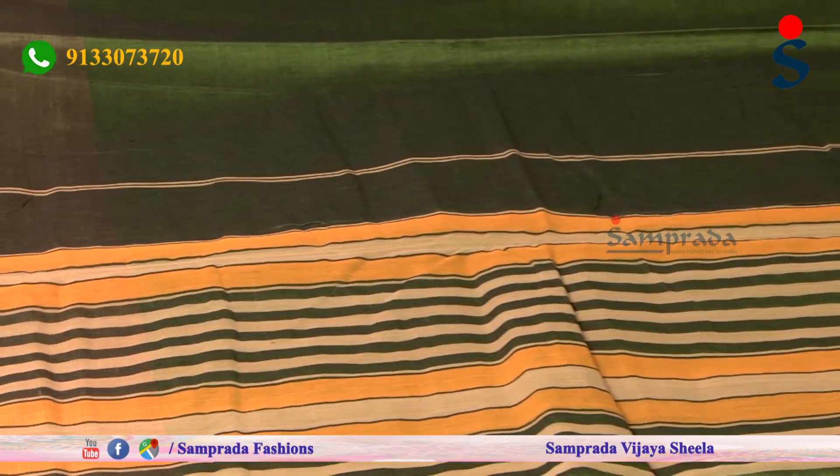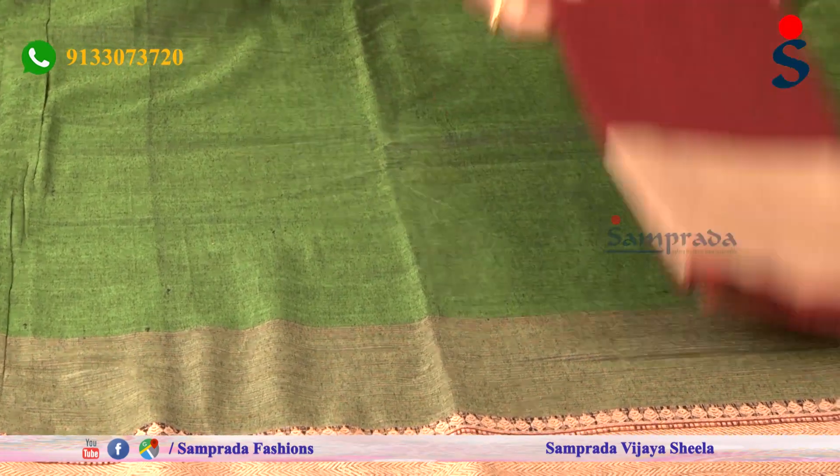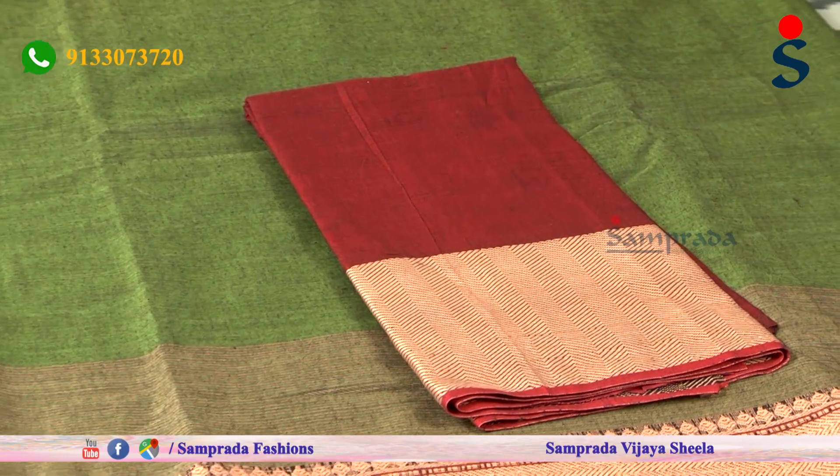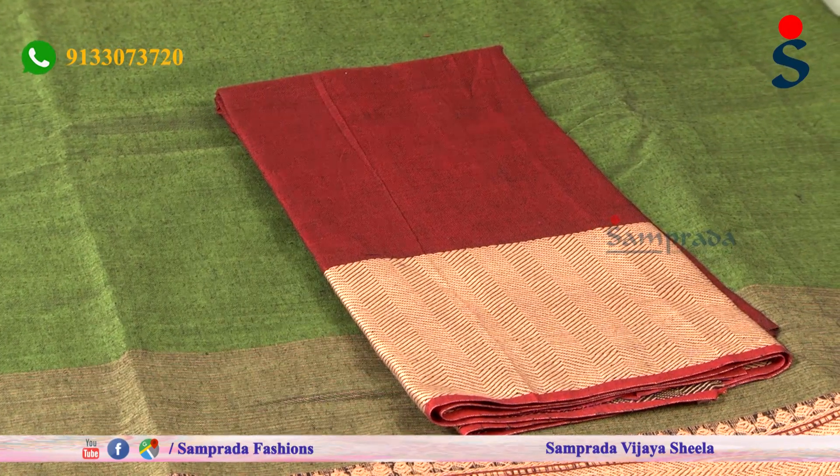The color combinations mix and match in complete contrast. The maroon color combination with jute border and thorn blouse is a perfect kai sari.